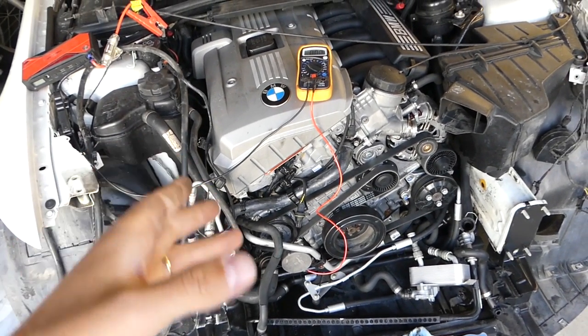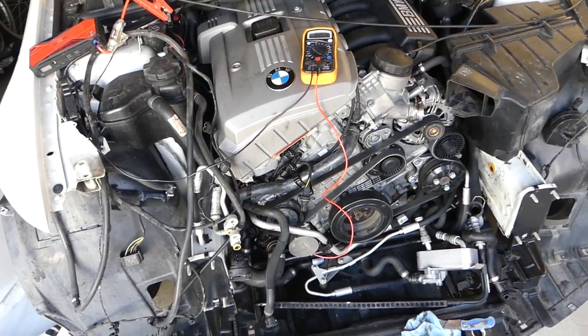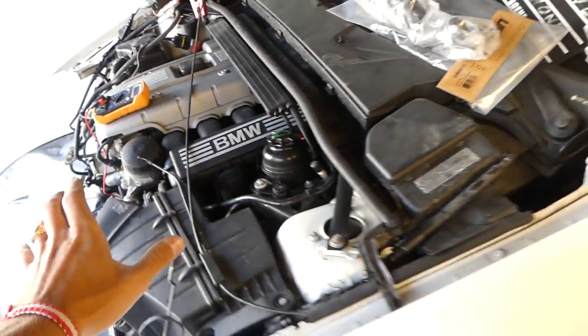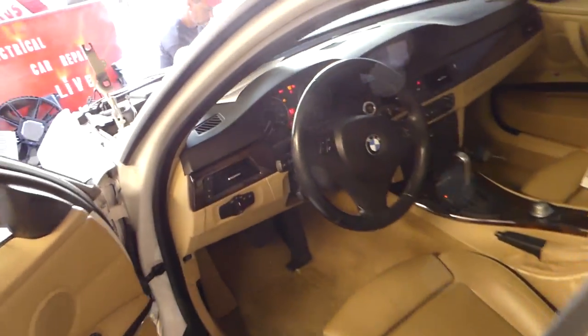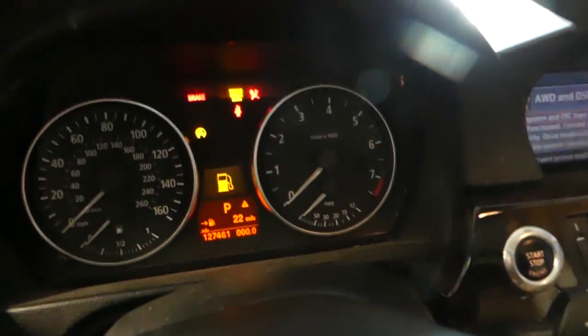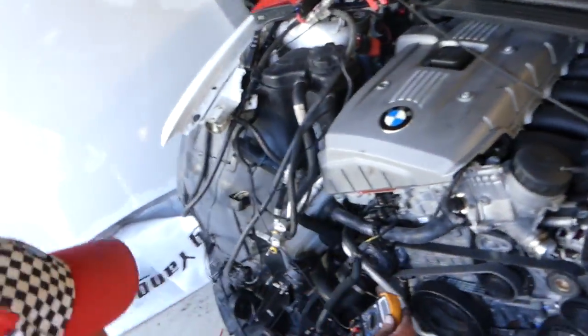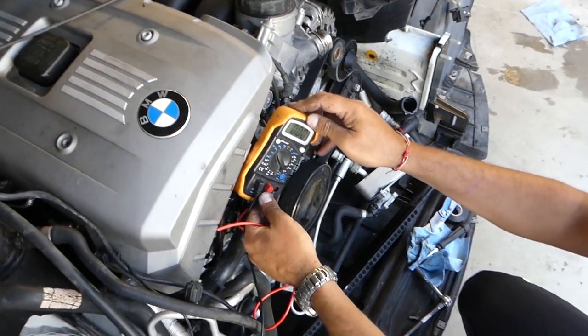All you have to do is pull the sensor out. Be very careful not to have your fingers in the way — stay out of the way. You'll need to have the ignition on, but do not start the car. You can see the ignition is on, but do not start the car. Stay away from the belt and all that.